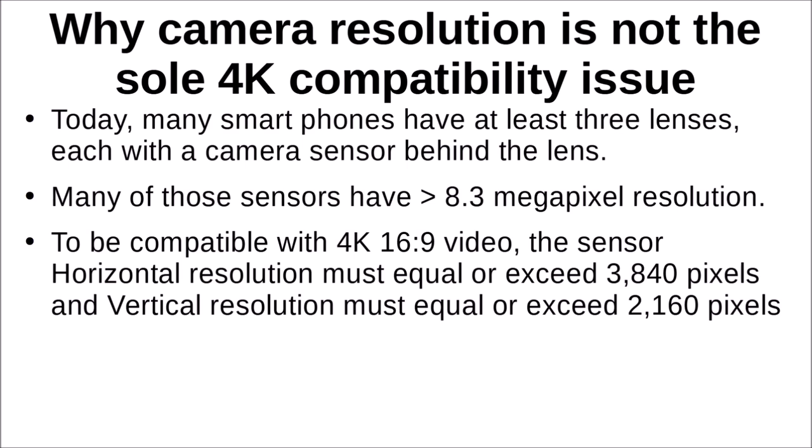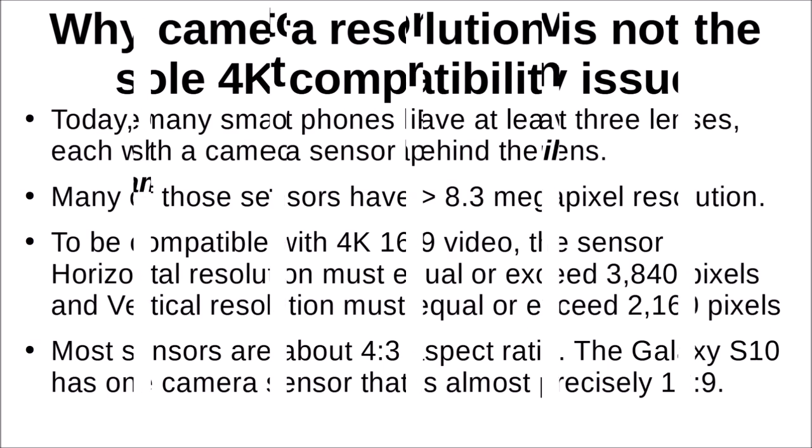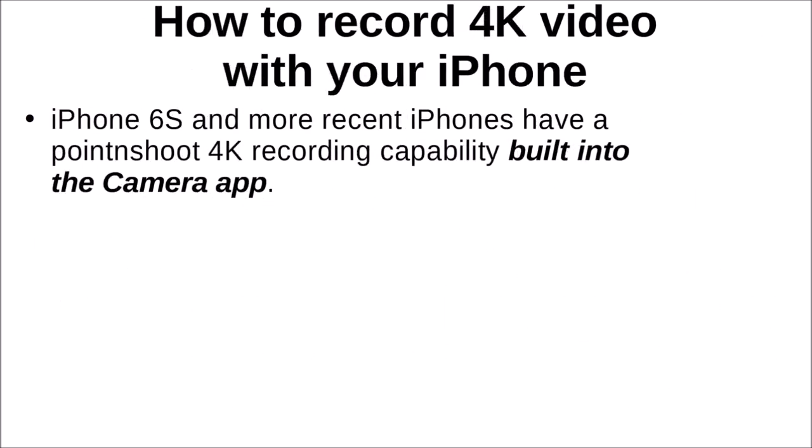The aspect ratio for 4K — and for full HD — is 16:9. So the sensor horizontal resolution must equal or exceed 3,840 pixels and the vertical resolution must equal or exceed 2,160 pixels. If you check that webpage I showed, it will tell you whether your particular smartphone is compatible, so you don't have to figure out each camera's pixel dimensions yourself. Interestingly, most camera sensors in smartphones have an aspect ratio of about 4:3 — nearly square — but the Galaxy S10 did have one sensor that was almost precisely 16:9, which makes it ideal for 4K video.